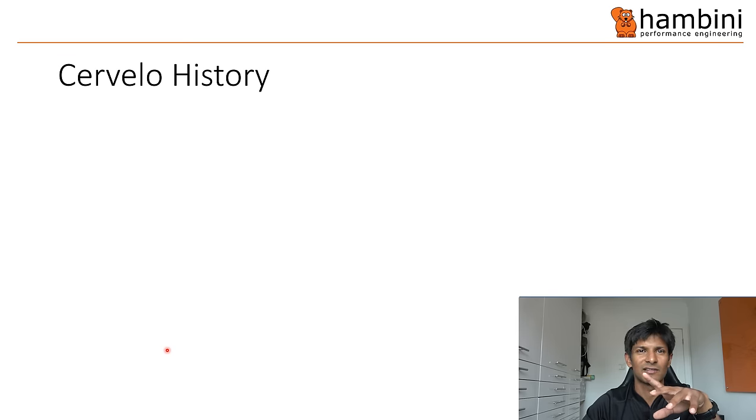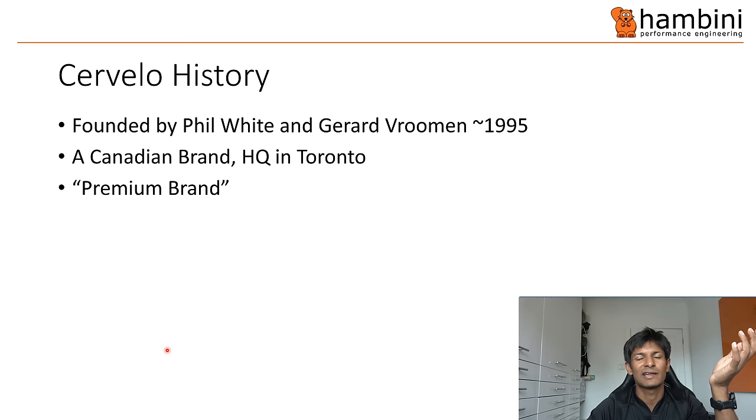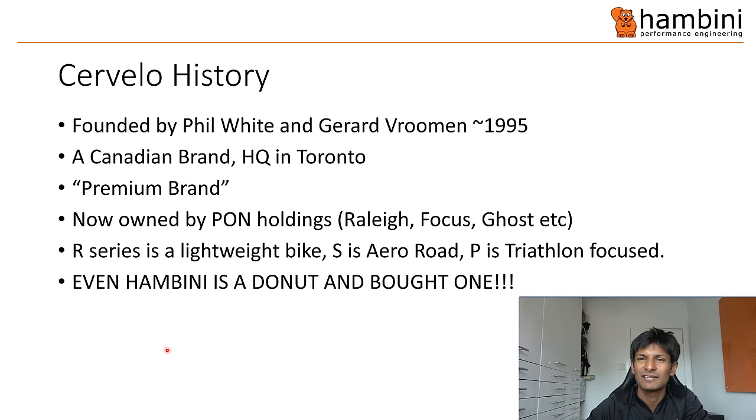I'll briefly jump through the history of Cervelo. They were founded by these two gentlemen circa 1995. Canadian brand, headquarters in Toronto. They market themselves as a premium brand — they sponsor some fairly big cycling teams, used to sponsor Dimension Data, I think they supply Sunweb right now. They are now owned by PON Holdings, who also own Rally, Focus, Ghost and a few others. Their bike range consists of R — lightweight bike, S — aerodynamic road bike, and P — triathlon/TT bike.